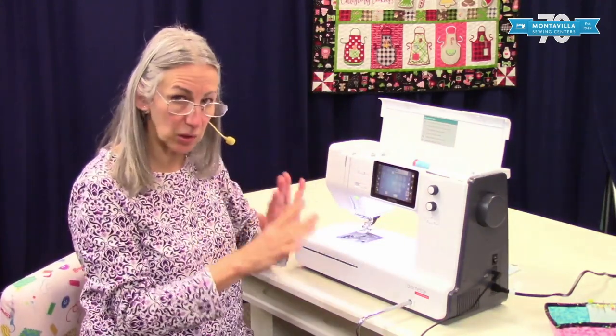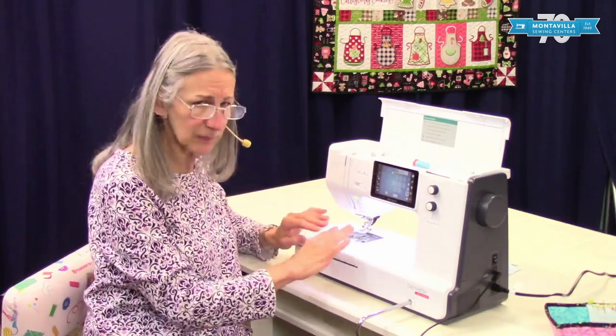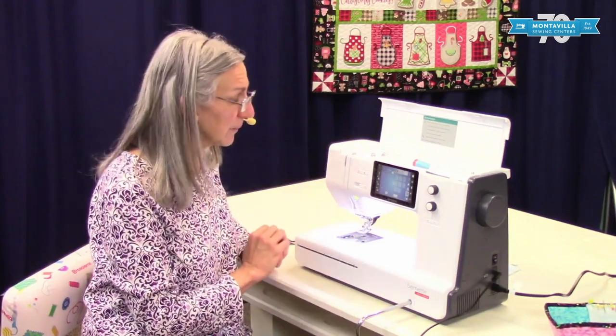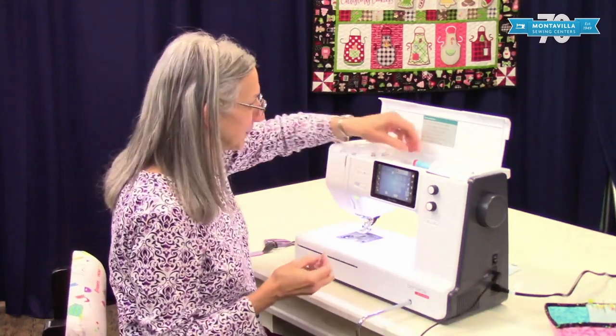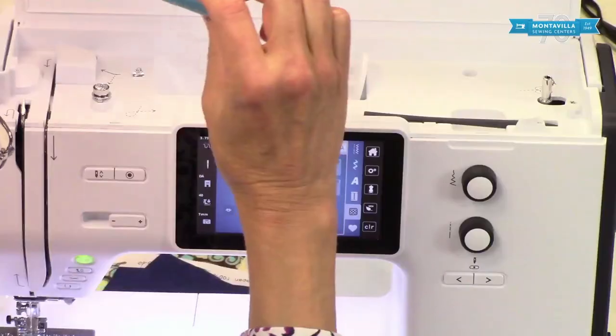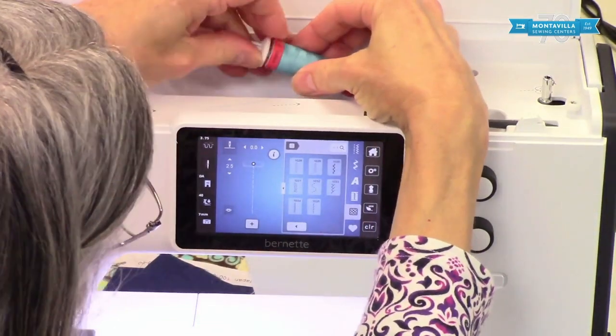Now the book is going to tell you to turn your machine off for safety purposes, but for videoing I like to have my light on here. So to start with we're going to wind a bobbin. Your spool goes on the spool pin like this.